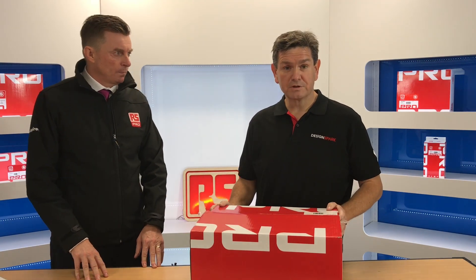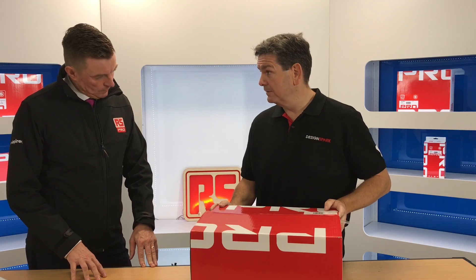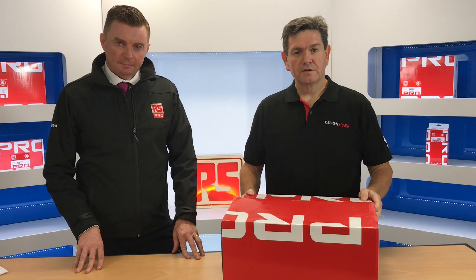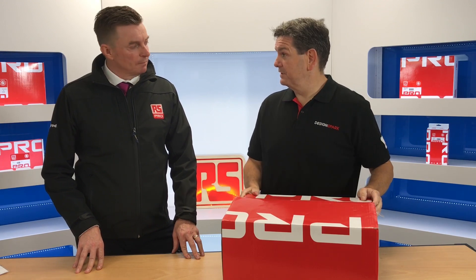We're just about to unbox and I think you'll find when we look at this product it is pretty high-end. This is the first unboxing of the new RS Pro soldering station — let's have a look and see what's inside.